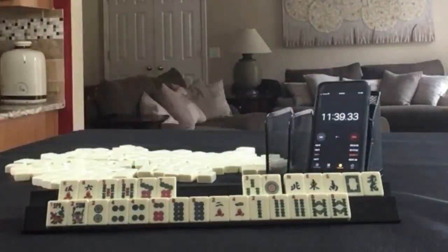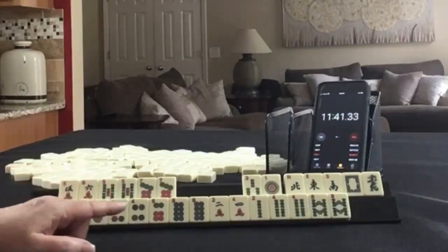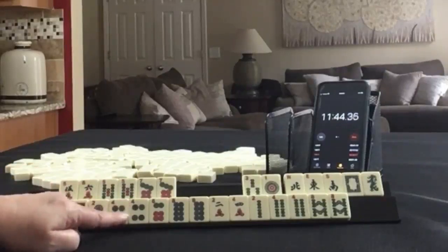This one was a little hard, but definitely the 2, 4, 6, 8 pair hand looks really good.